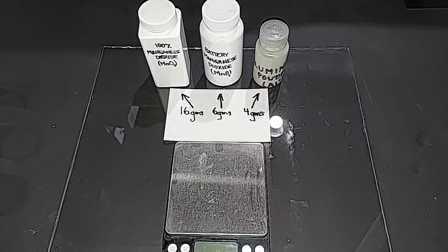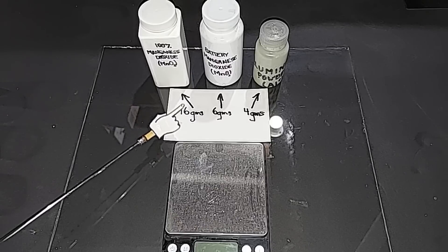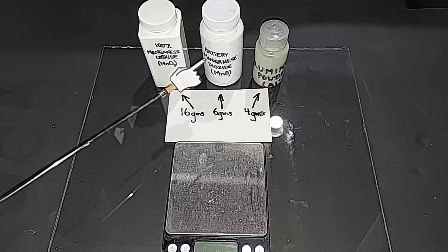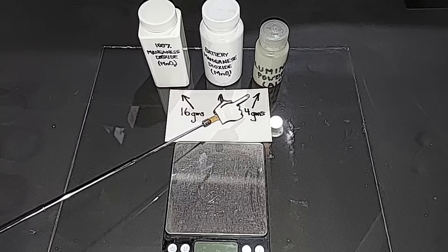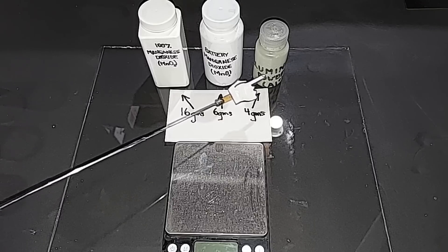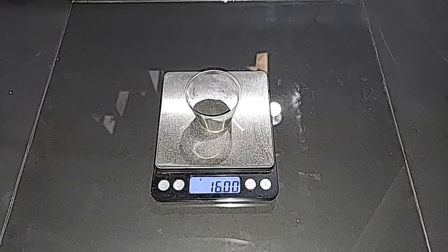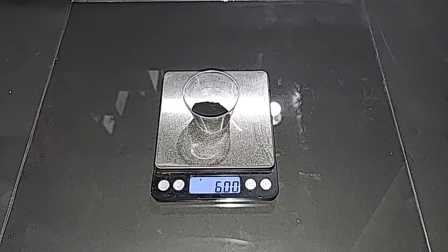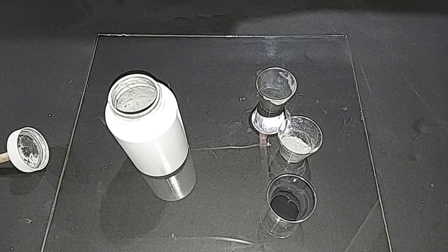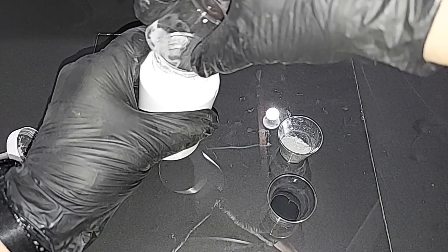I need to slow down the burn rate, so I'm going to lower the pure manganese dioxide from 18 to 16 grams, leave the battery manganese dioxide at 6 grams, and drop the aluminum by a gram to 4 grams — aluminum is really what's speeding it up. New mix: 16 grams pure MnO₂, 6 grams battery MnO₂, 4 grams aluminum. Six lead balls in the mill.